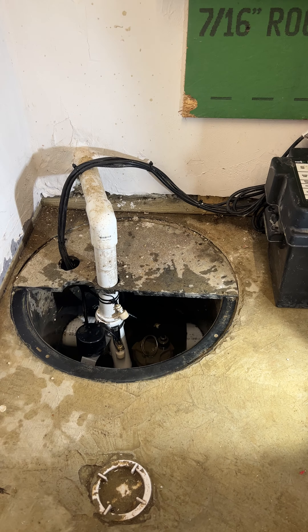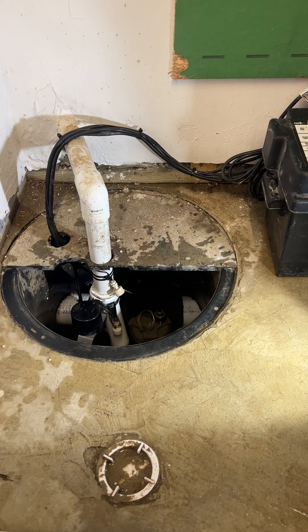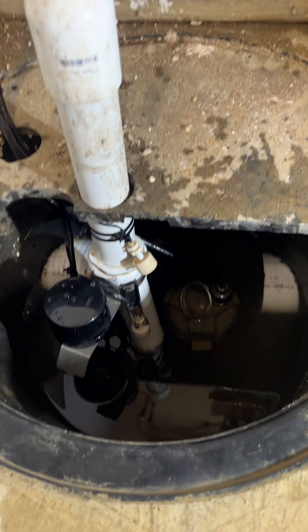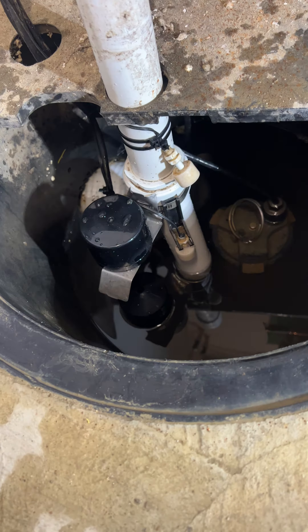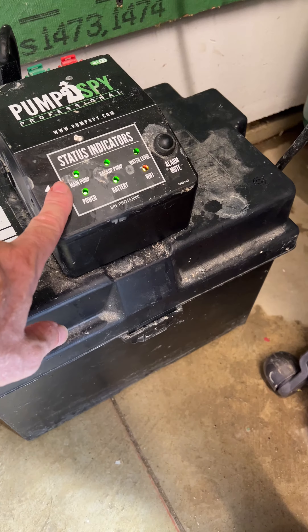We have a sump pump system with dual pumps. It has an AC main pump and a DC backup pump. The backup pump runs off a 12-volt battery that's in here. The charger is in here and it's charging it.